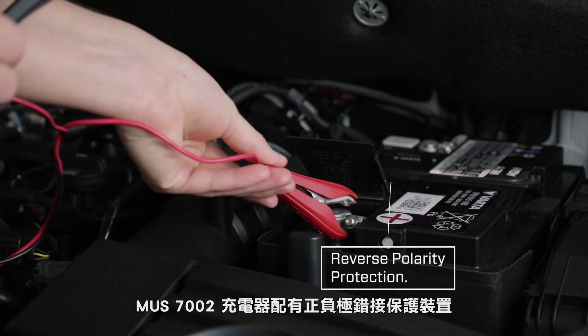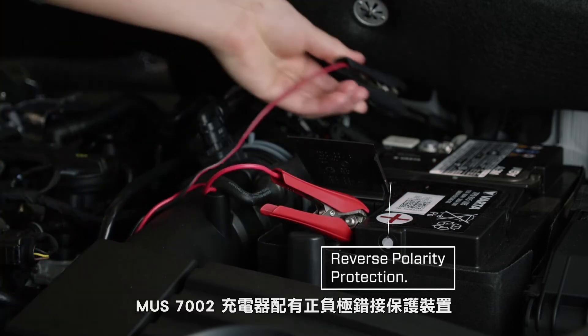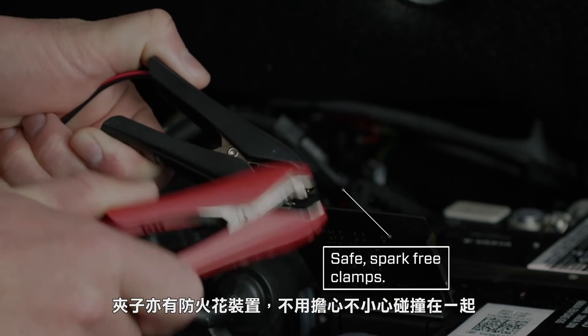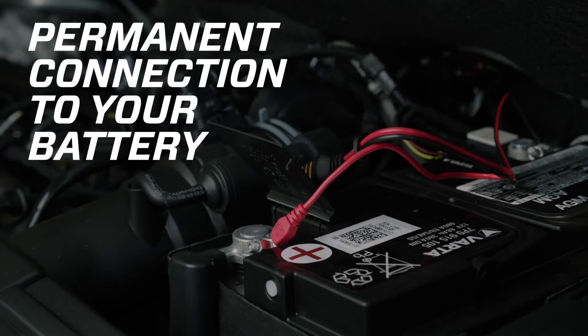The MUS-7002 has in-built reverse polarity protection, so don't worry if you've got the clamps on the wrong way around. The clamps are also spark-free, so it won't matter if you accidentally touch them together.